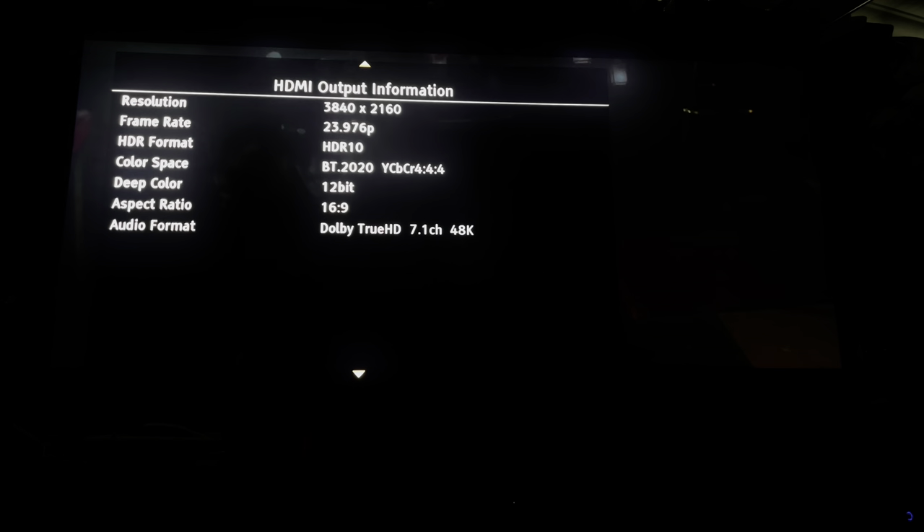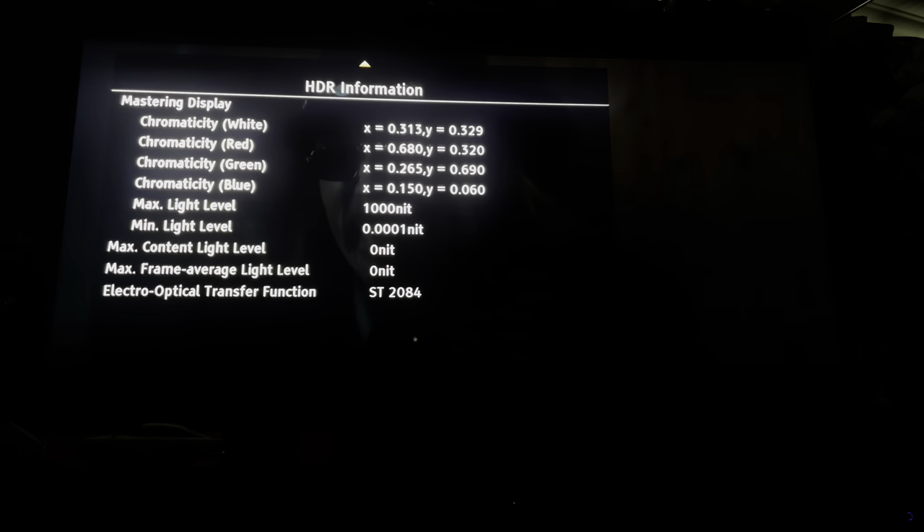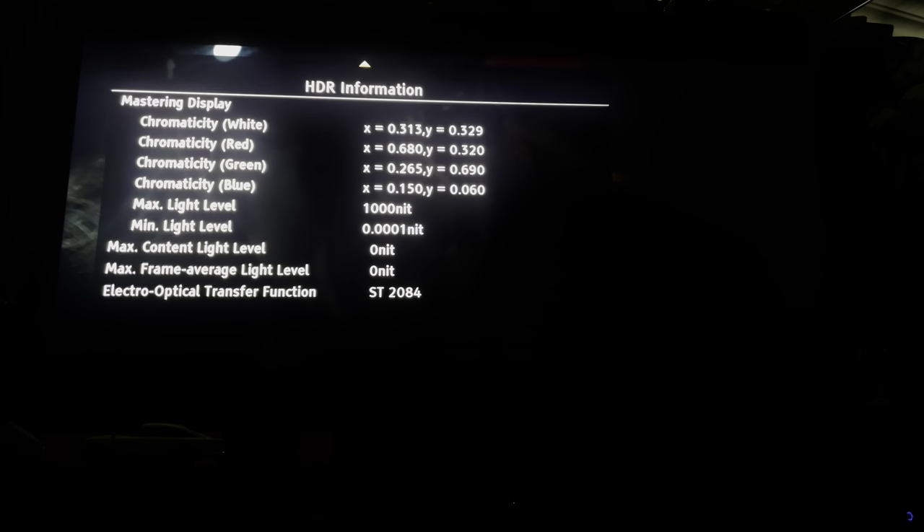I just want to see if there's any metadata for the HDR. All we can see is that it's a 1000-nit mastered transfer. We don't get a max CLL and we don't get an average.